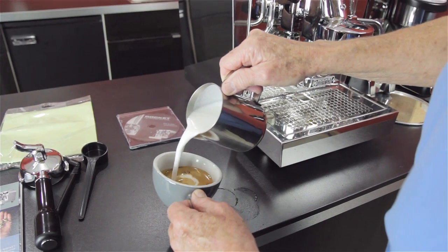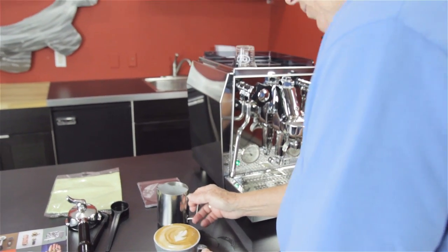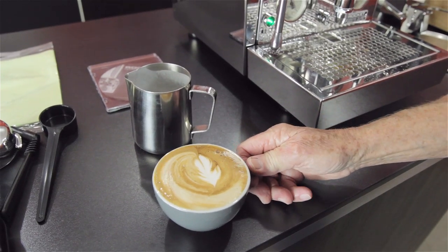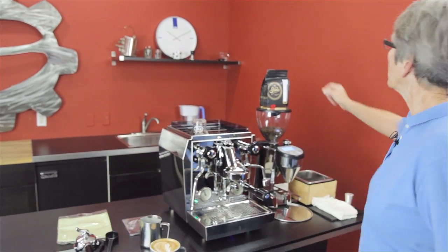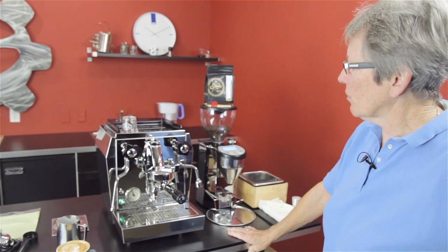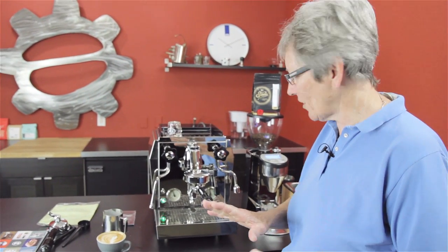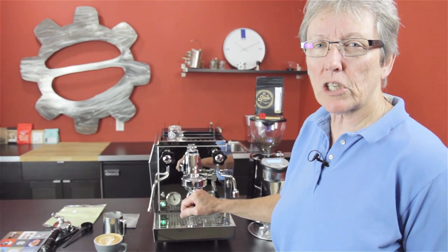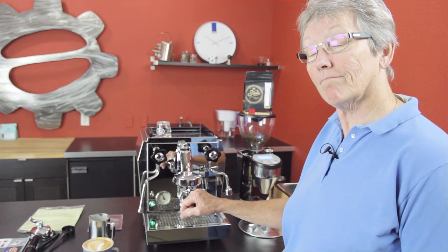That looks pretty good. We're using the Static, and this is the Classic Espresso. Hmm, that's very smooth and nice. I quite like that. So that's a redo of the crew review of the Rocket Giotto Premium Plus with PID. I almost went Apartamento, but the Apartamento's had enough of my attention lately — I'm here to give you some love, Giotto. Check it out on our webpage, subscribe to our YouTube channel, leave comments down below, and maybe we'll give some of the other Rocket machines some love too. Talk to you later. Stay tuned.